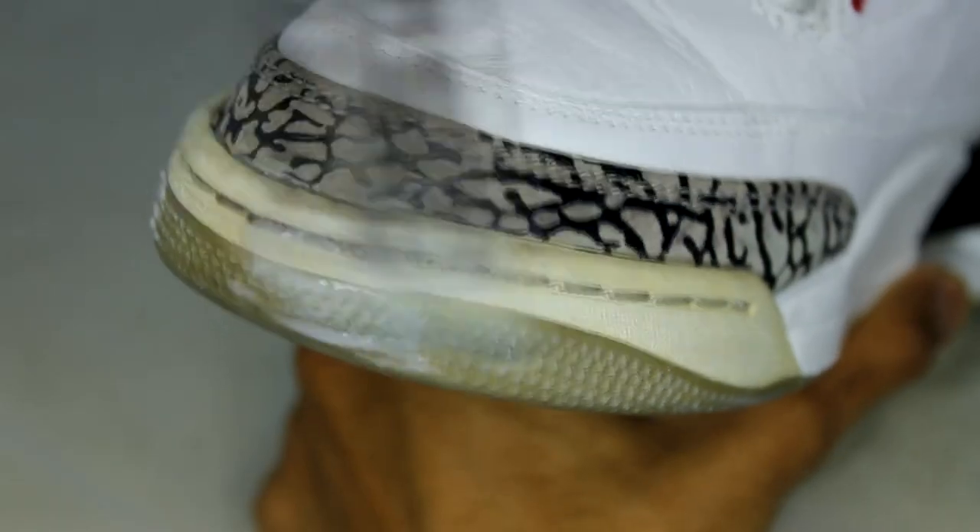To un-yellow the toe caps, I'm using SalonCare 40 and leaving them in my indoor setup for a few hours.